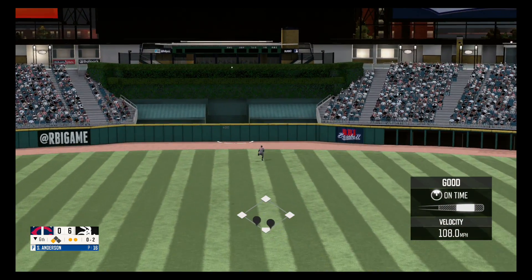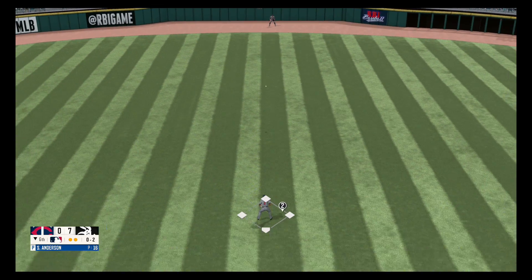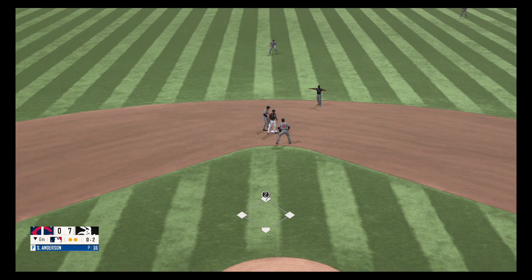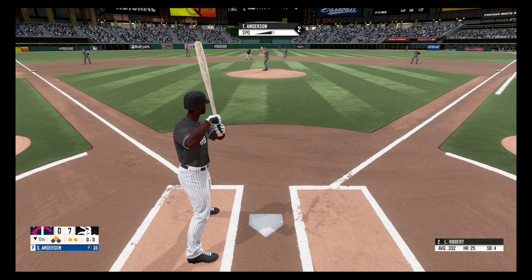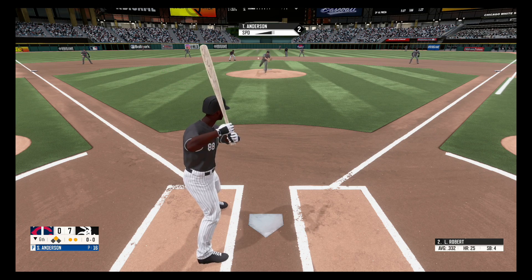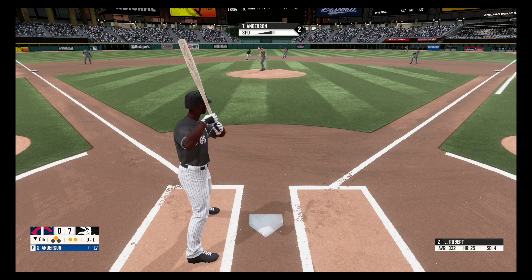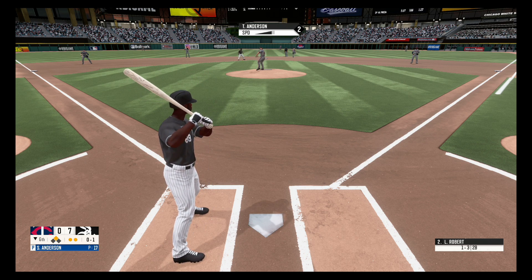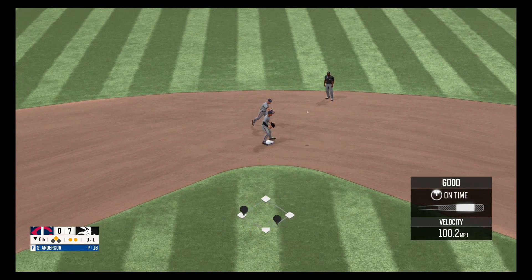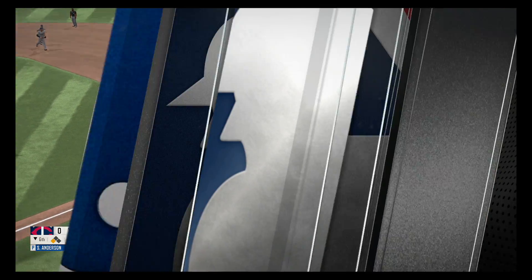He lines one — going, going — and the score is 7-0. He slides in to second ahead of the throw. Hit down the third baseline, out of play, no balls, one strike. Hit hard straight back to the pitcher, great stop, throws to first. That will do it for the sixth inning.